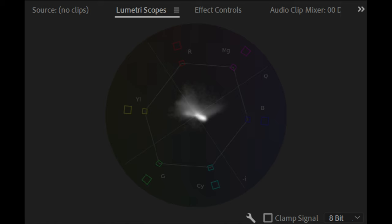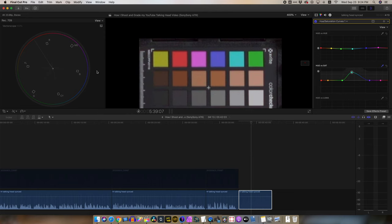These color chips should be at 50% saturation. In Final Cut you have to eyeball it, but some programs will have a line on the vectorscope that shows you exactly where that level of saturation is, which is a lot easier. An overall saturation boost is simple, but if you want to adjust individual colors it's the same process as before, except now we're using the hue vs. saturation curves. Dial each one up or down as you need and you're good to go.